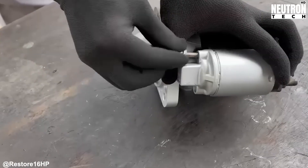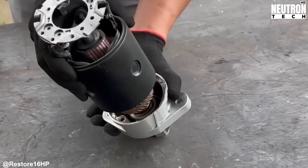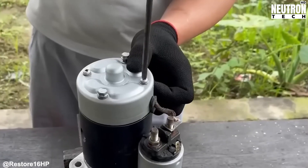Fresh oil is next on the list, and choosing the right stuff matters. You need the correct viscosity and specifications to protect all those freshly cleaned surfaces and passages.